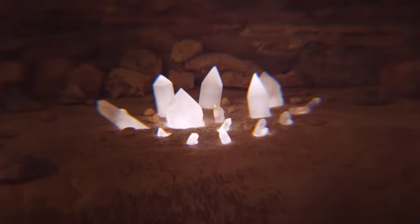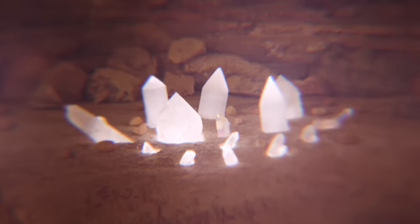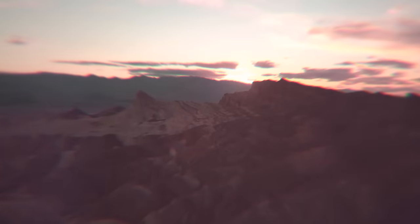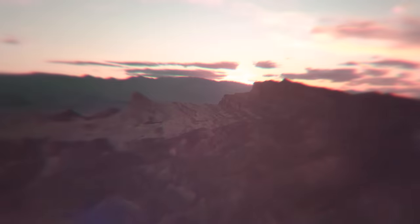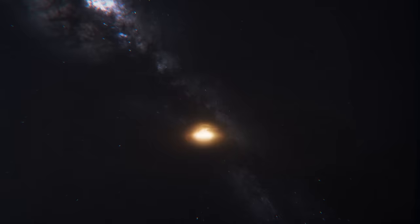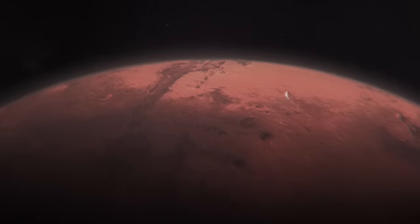The crystals bind together the very fabric of space and time and serve as a bridge between worlds. They are our most precious resource. Long ago, my homeworld came under attack, and to ensure their safety, guardians like me were dispatched across many galaxies to hide them.